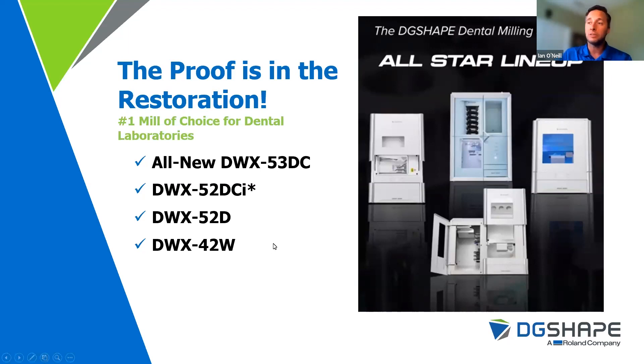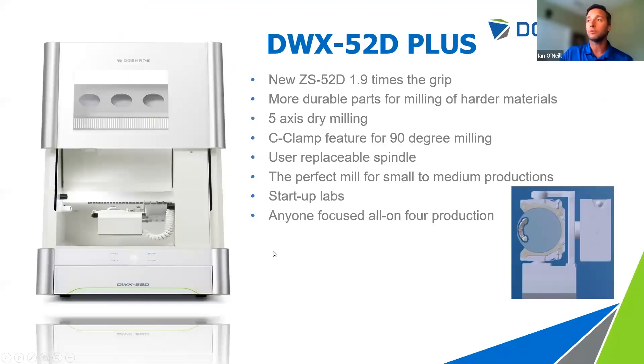The beloved 52DC is not gone — you will see it again. Now, the DWX 52D+ is very similar to the original 52D. The PLUS model has a new spindle with almost two times the grip force in the collet to the tool. When milling harder materials, there's a possibility of tool slippage. By increasing the grip force, we eliminate that possibility, allowing us to change strategies and be a little more aggressive. That new spindle is a key benefit of the 52D+.